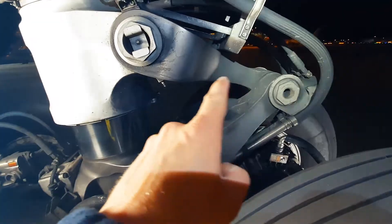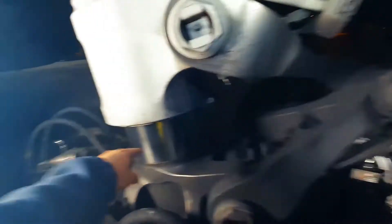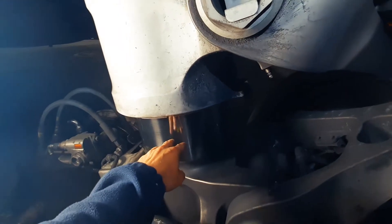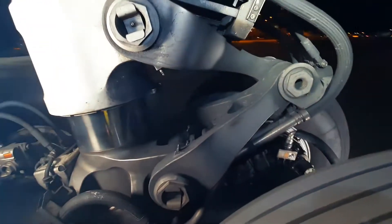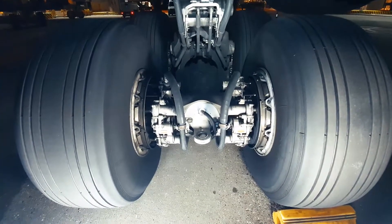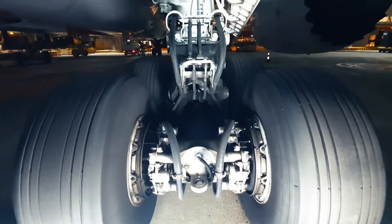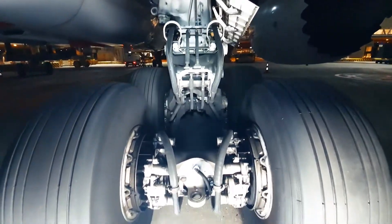Here we see the main landing gear torsion link. The torsion link keeps the shock strut inner and outer cylinders aligned but lets the inner cylinder move up and down in the outer cylinder. Here we also see the back of the gear looking forward in the flight direction — a good view of the torsion link from a different angle.